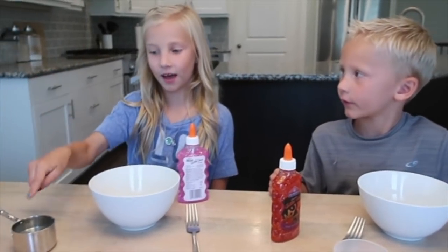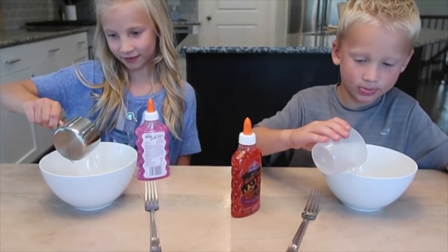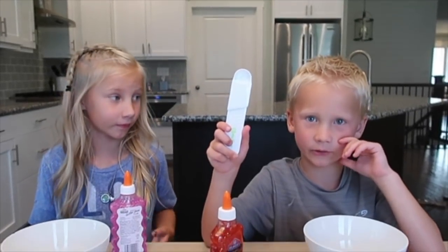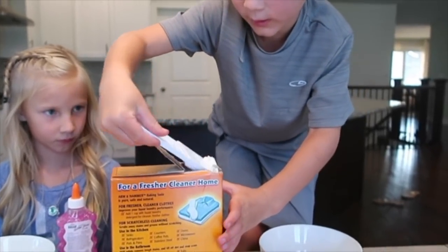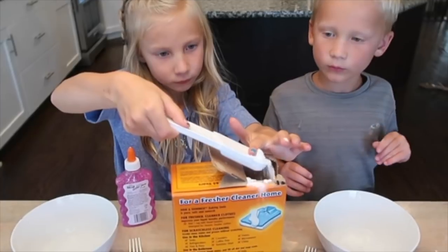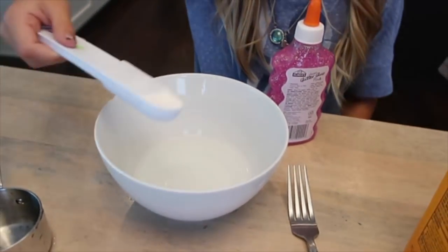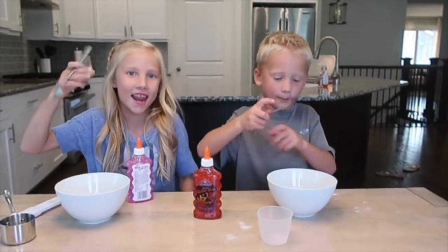What you're going to need first is your half cup of water — pour it in your bowl. Now you need baking soda, just a half a teaspoon. Now we're going to stir it up.